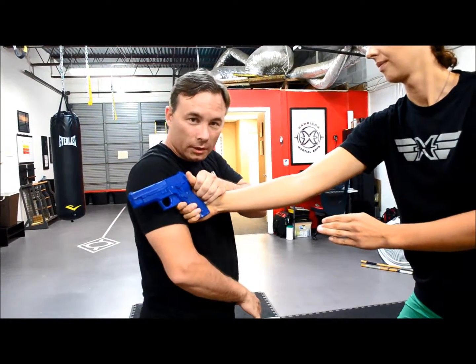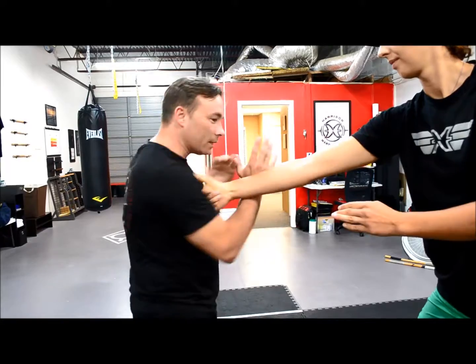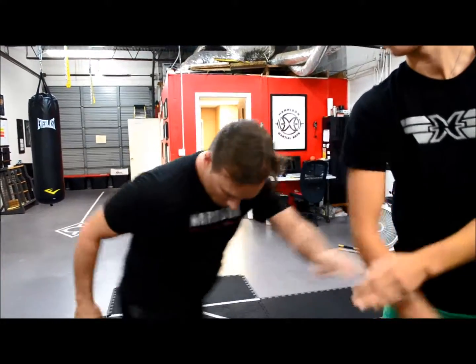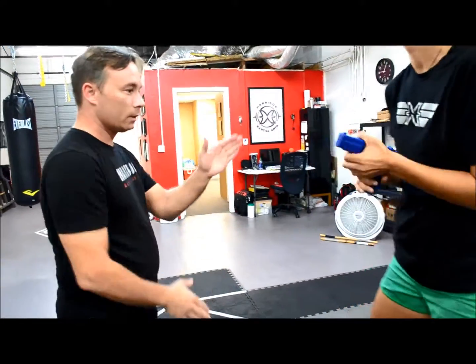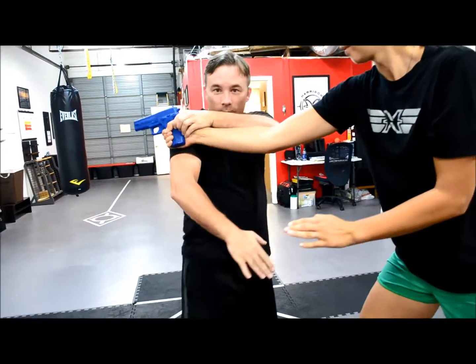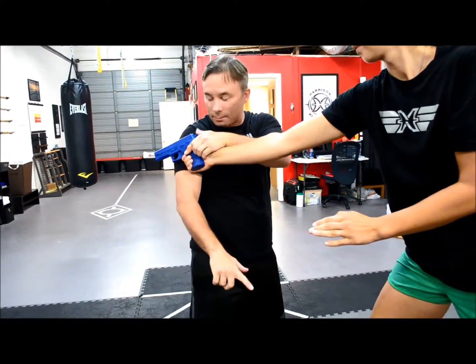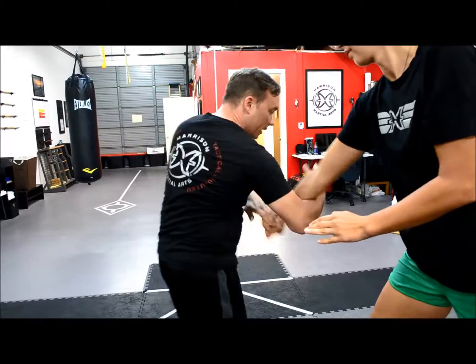I'm going to use my shoulder to turn the firearm back towards her. That releases me, and then I can start getting my traps. Once again, out of hubat, I see the firearm coming in and I'm just going to redirect towards the shoulder. This is going to all happen at once as I peel the thumb back and I turn the firearm out of her hand.